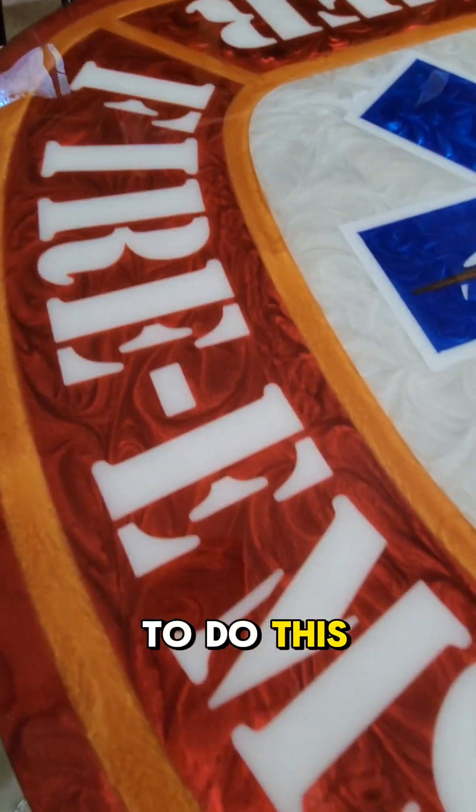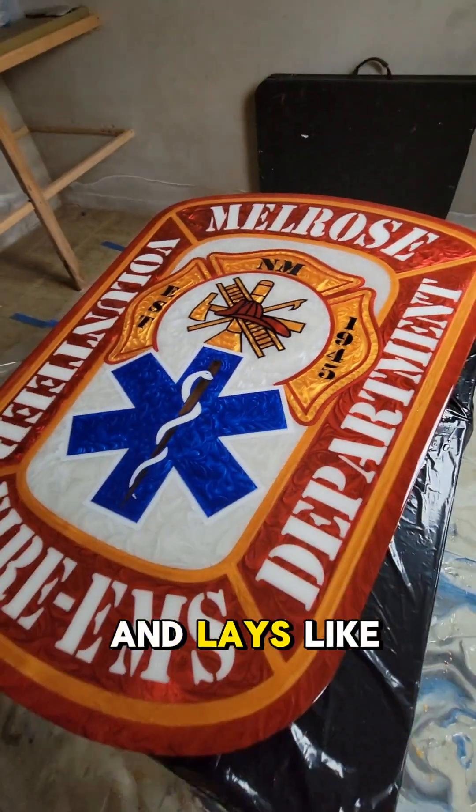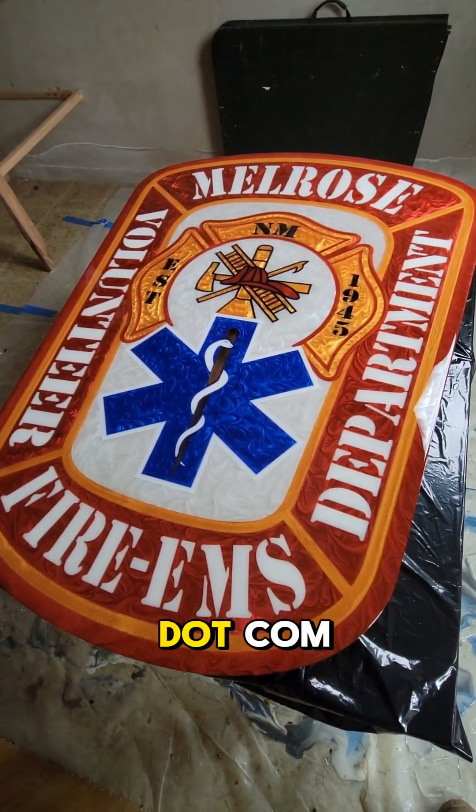If you'd like to learn how to do this — how to take logos and create amazing epoxy inlays like that — visit our website at executivefitllc.com.